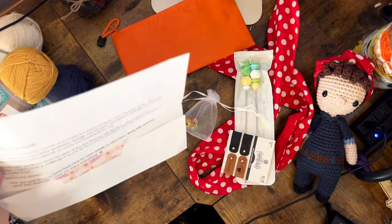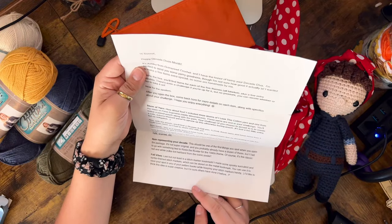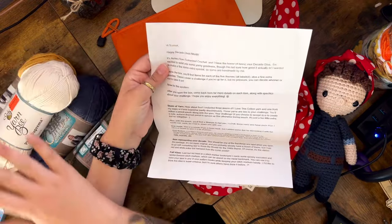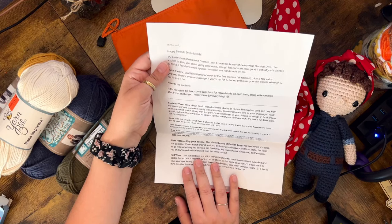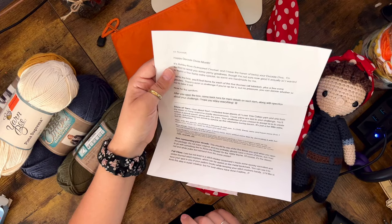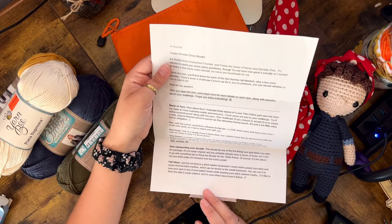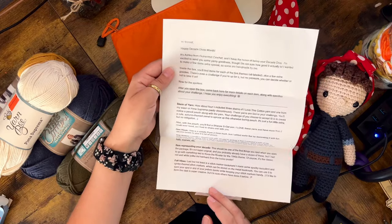Now let's go ahead and read the card. 'I included three skeins of I Love This Cotton yarn and one from my stash of Prima Suprema — sadly discontinued.' Thank you for the one from your stash. 'These yarns are tied to your challenge. You'll notice a pencil pouch along with the yarn. Your challenge, if you choose to accept it, is to create a cute autumn-themed panel to spruce up this otherwise boring pouch.' Oh my gosh, how cute! 'It's just a fun little extra, but no obligation. Also with the pouch, you'll find a Sharpie S gel pen — I love these pens and have more than I could ever need, so I need to share one with you.' I can't wait to use it.